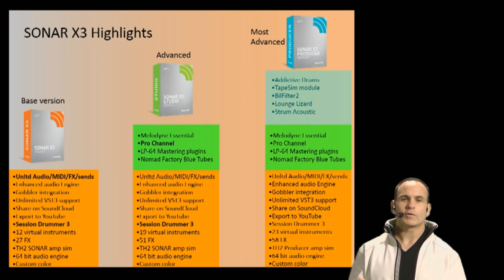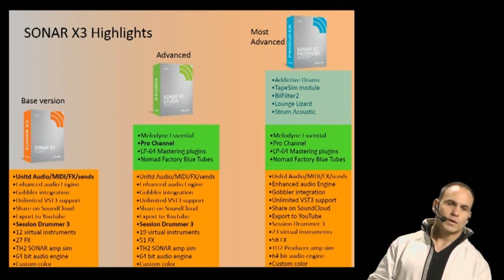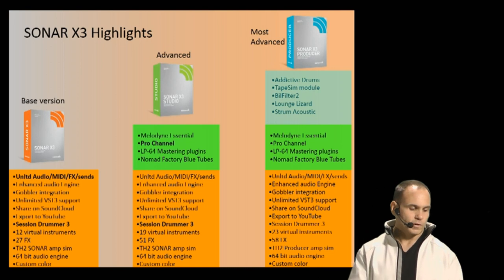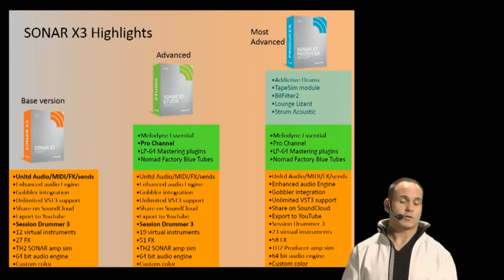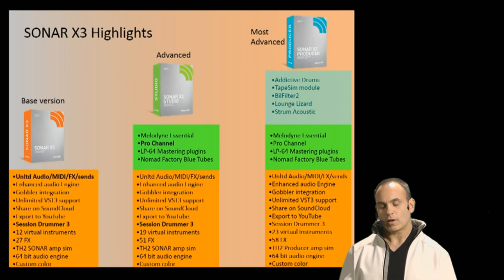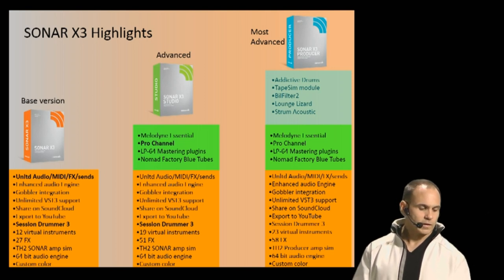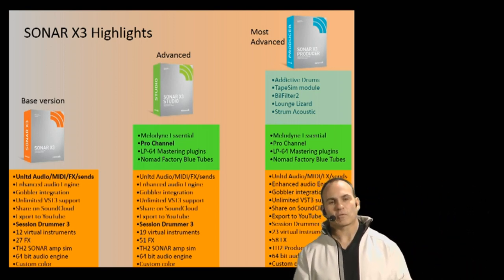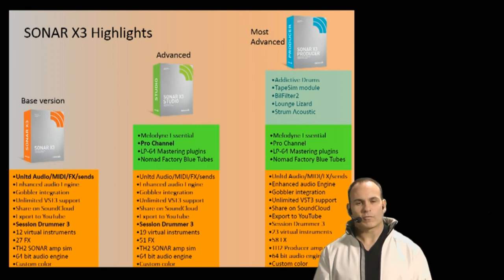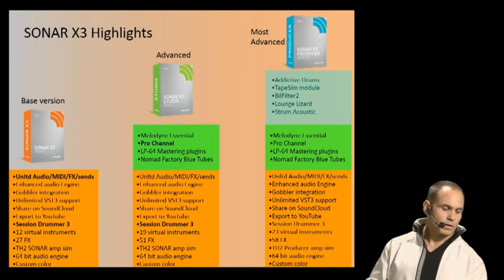You can export video and audio together and upload it directly to YouTube. We also have an enhanced video section across the board for all three products. X3 comes with 12 virtual instruments and 27 effects, including the Sonitus suite — a great workhorse effect suite with compressor, modulation, and delays. We also have TH2 Sonar, made by Overloud and Cakewalk together. It's a great amp sim with a Randall amp and a bunch of other amplifiers. If you're a guitar player, this is an amazing module to get great guitar tones right inside the box.